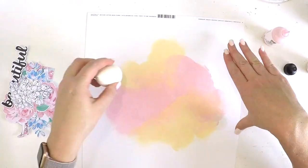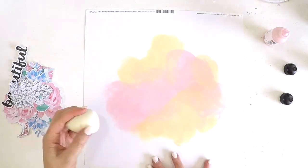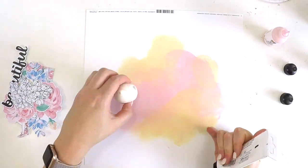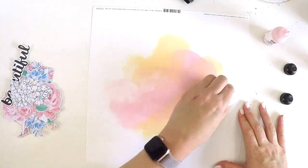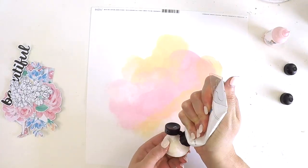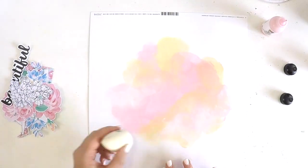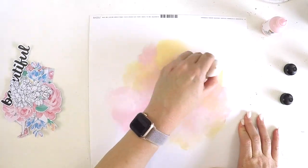I wanted to share this video with you. It's the Australia Day weekend here in Australia and I'm about to head away for a few nights with my family and do some fun family things. But I thought I'd really love to get this video up for you guys and share this pretty layout I made using a Felicity Jane digital download. And also a Tiffany Julia printable — just a few yellow butterflies of hers.